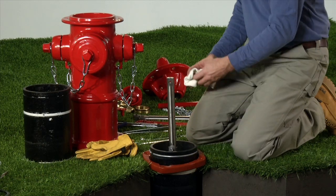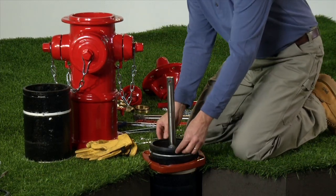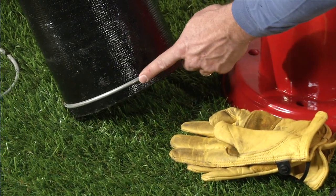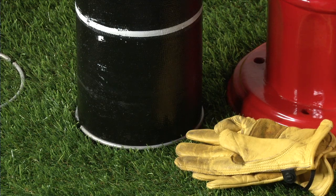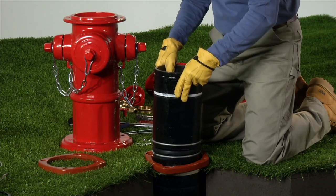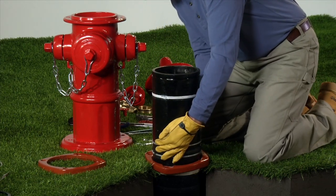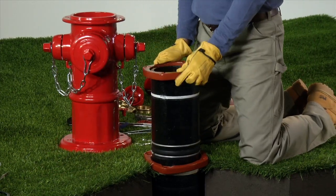Clean the top of the lower barrel and install a barrel gasket. If not already done, install a lock ring onto the lower groove of the extension barrel. The top of the extension barrel is marked with a white berry line. Place the extension barrel onto the lower barrel, making sure that the barrel gasket stays in place. Slide the standpipe flanges until they rest against the lock rings.